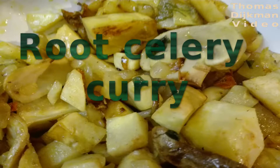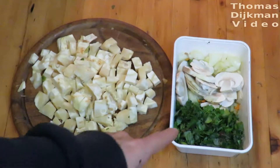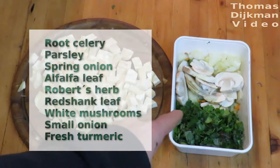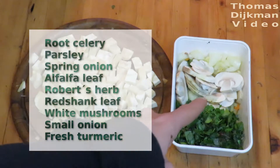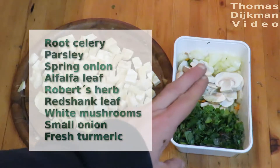Today I cut some root celery and I picked some wild vegetables from my balcony, but I also grow some of them like parsley, spring onion, and alfalfa leaf.